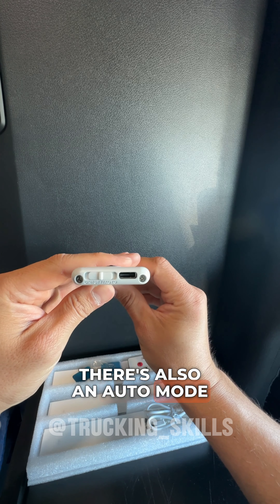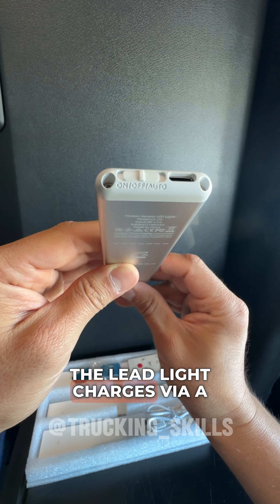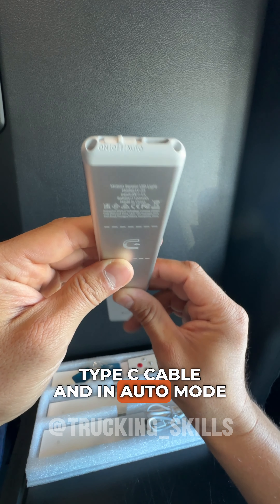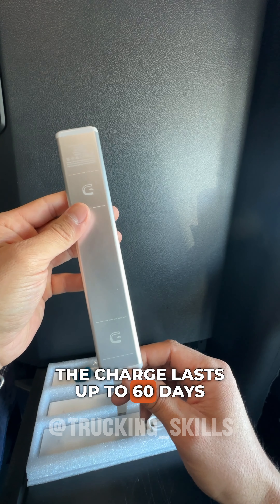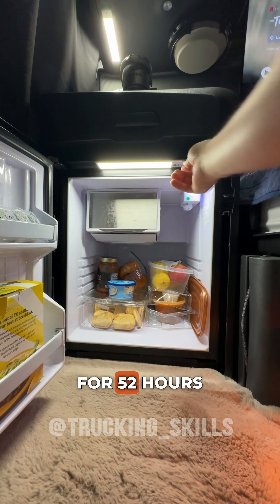There's also an auto mode, in which case the sensors that track your movement are activated. The LED light charges via a Type-C cable, and in auto mode the charge lasts up to 60 days, while with the light constantly on, the charge lasts for 52 hours.